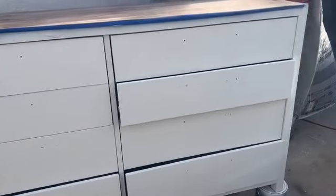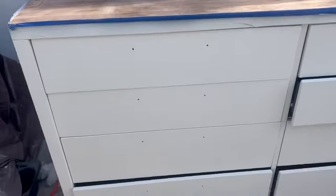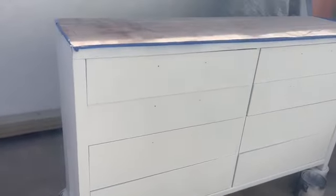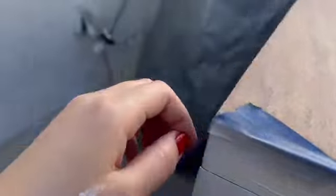Finally it was time to look around and make sure there were no more necessary touch-ups before removing the tape and starting on the top. I had a few drawers open because I was giving them touch-up coats — I kept opening one, touching it up, closing it, then opening another until I was satisfied. I did not fast-forward this part of the video because it's so satisfying removing the tape to reveal those really nice clean lines.